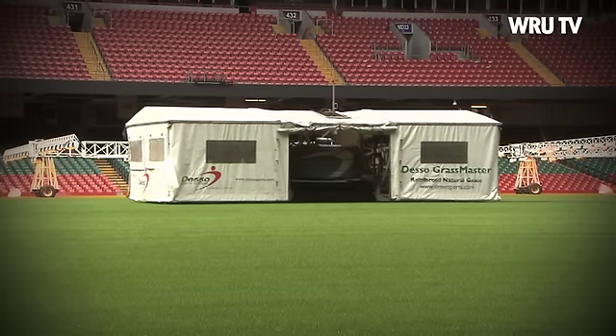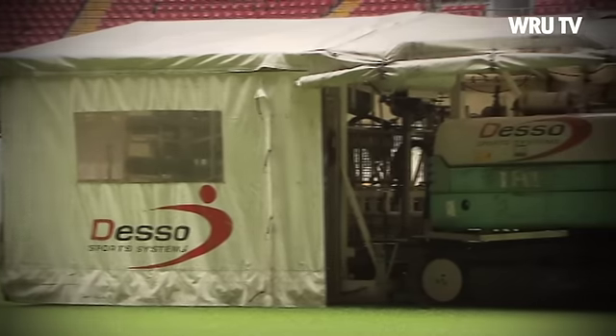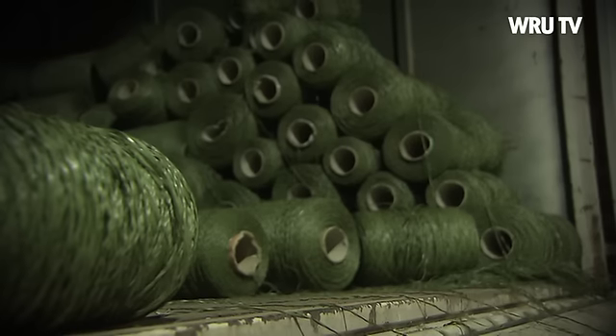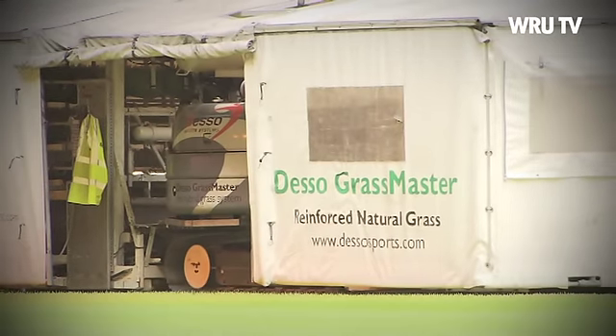The greatest renovation project at the Millennium Stadium has taken an exciting turn as two giant sewing machines have started work on the new pitch at the home of Welsh Sport. The Desso Grassmaster machines have begun stitching artificial fibre into the fresh shoots of grass to complete the new hybrid surface, which will be revealed before Wales' first Dove Men series clash on November 8th.